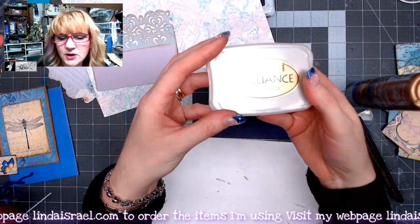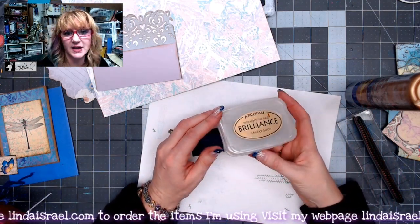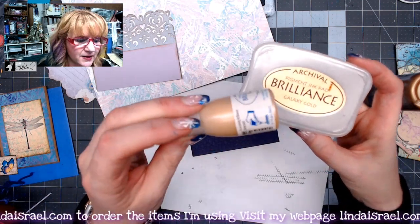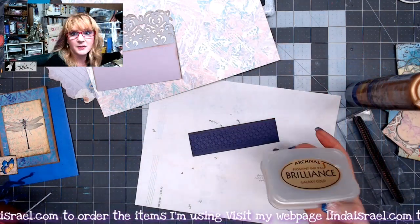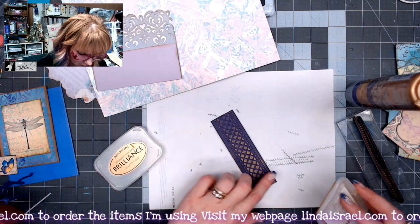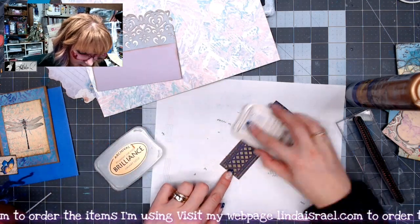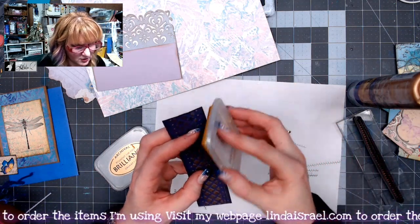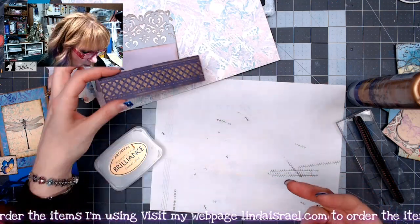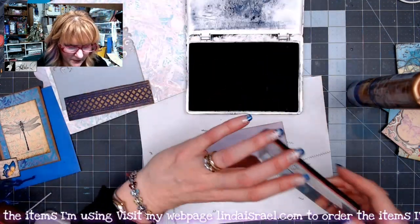I have a Brilliance Galaxy Gold ink pad that I re-inked to make sure it was fully inked up. I recommend always buying the re-inker when you purchase an ink pad — it's a bottle of matching ink so you can refresh it over and over. I'm going to rub this over the embossed paper, not pushing too hard, just enough to colorize the raised portions, going direct-to-paper. Now it's got pretty gold all the way around. I'm going to stamp it with the Shabby Stitches set again to match the other side.